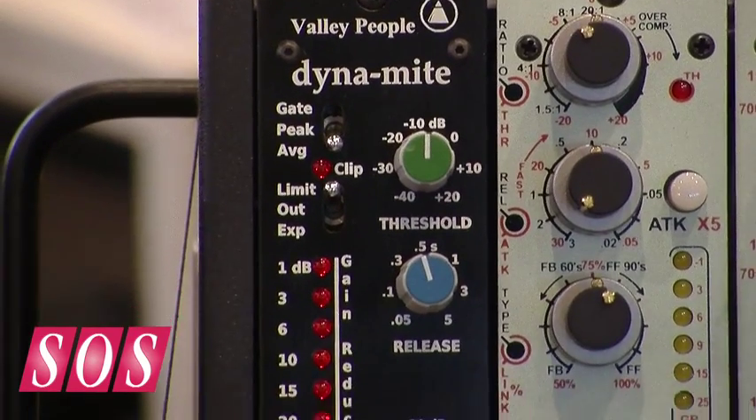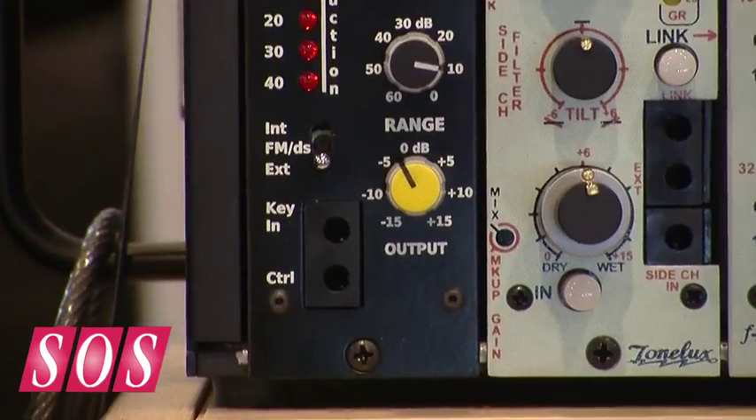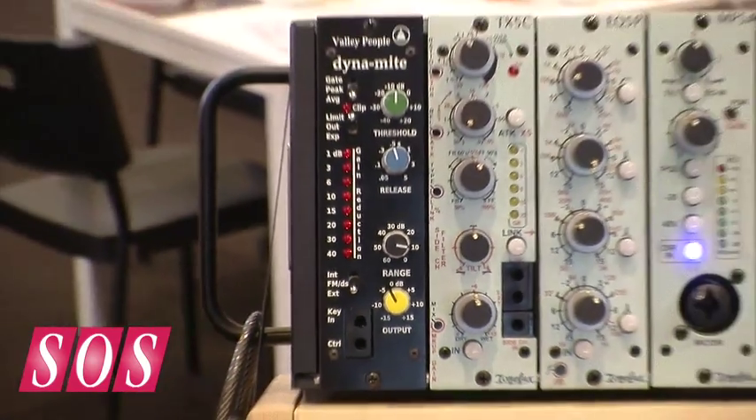The Dynamite — the Valley People company was born from a company called Allison Research in Nashville. They were the first ones that ever did a noise gate and the first ones that ever did a really cool compressor. The company went through some changes and they became Valley People.